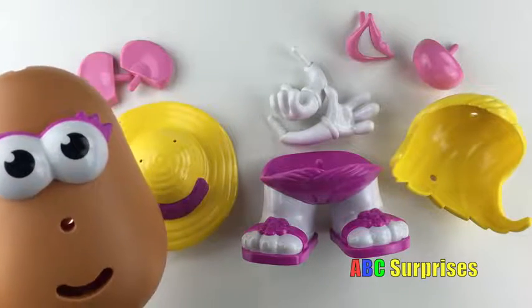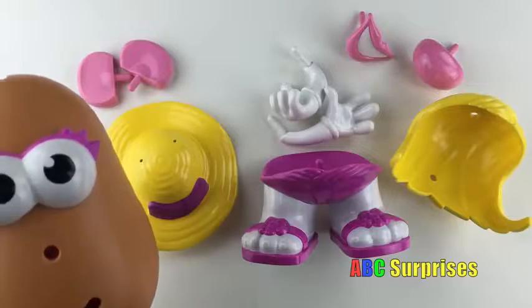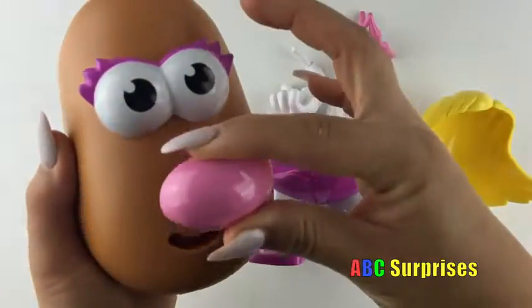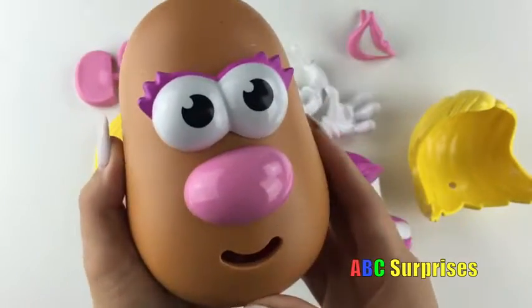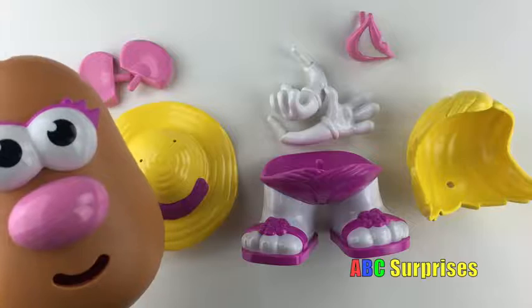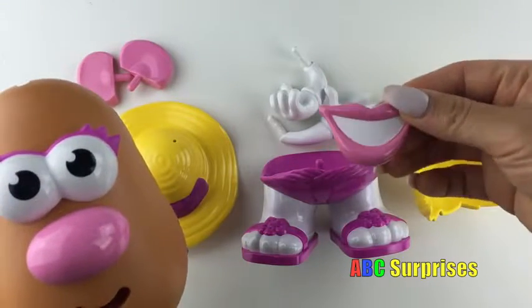Can you find her nose? Great job! This is her nose! Can you find her mouth? You're so smart! This is her mouth!